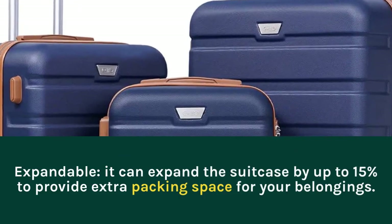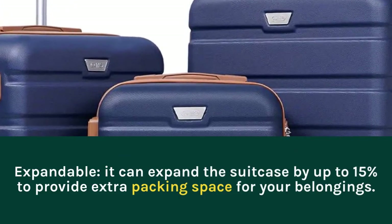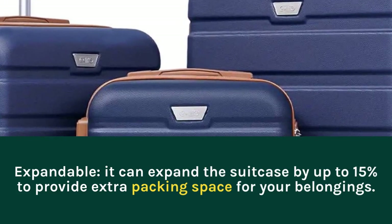Expandable: it can expand the suitcase by up to 15% to provide extra packing space for your belongings.